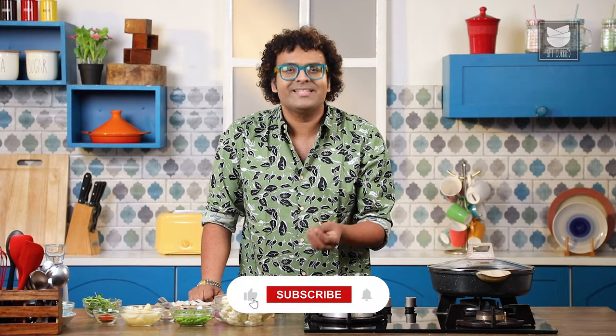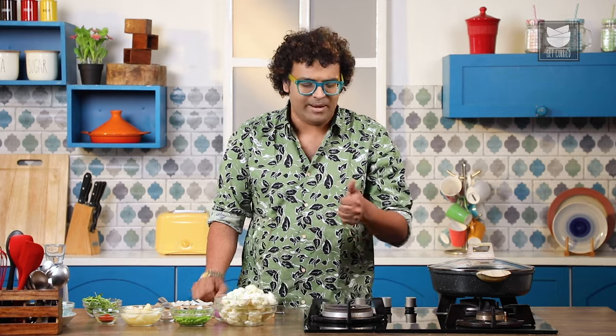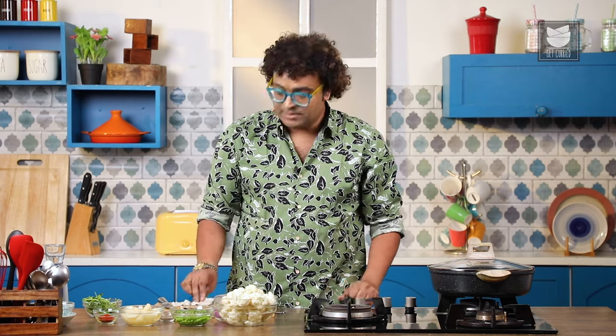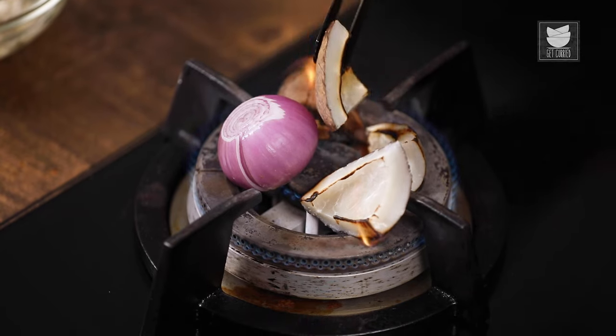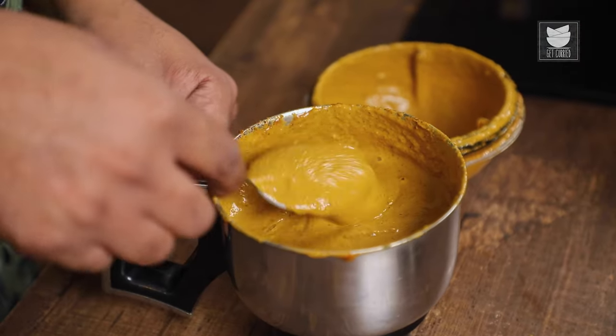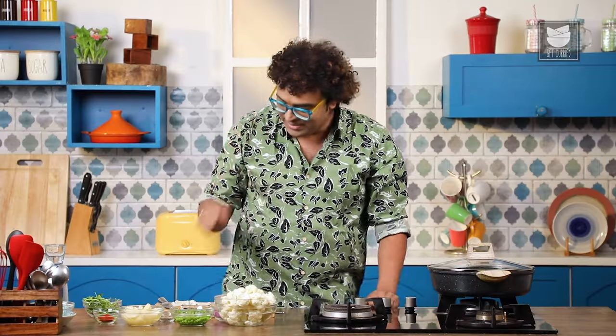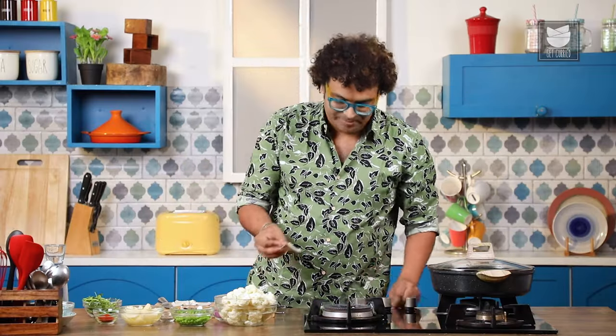We have prepared a chan, a vatan, which classically means let's begin with making a paste. This paste is classically made with coconut, dry coconut, which is also known as Kopra. I'm going to char, grill it and eventually roast it with onions, garlic and things like that, and run that into a slightly coarser paste. Let's first begin with the Kopra or the coconut and char it on open flame.